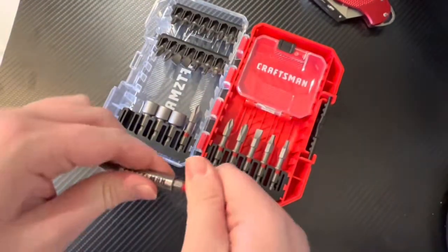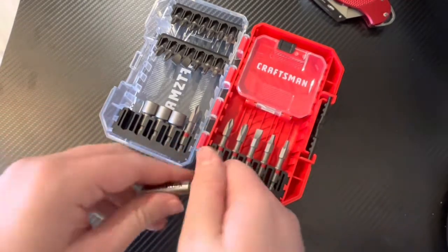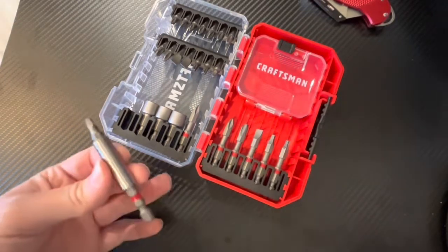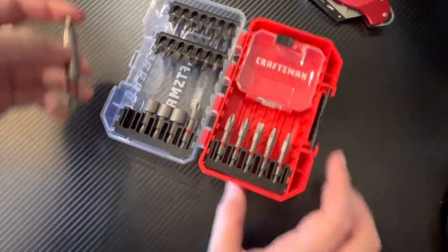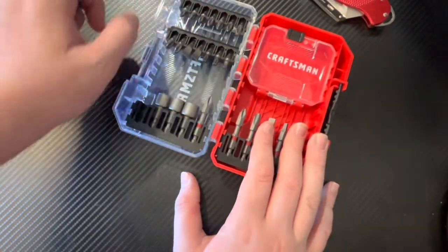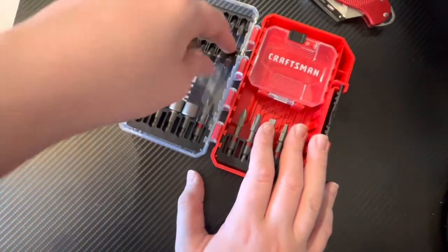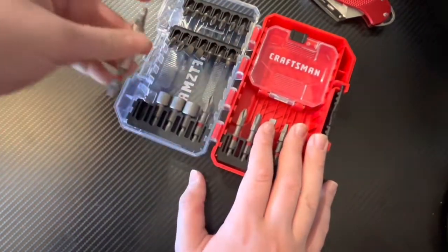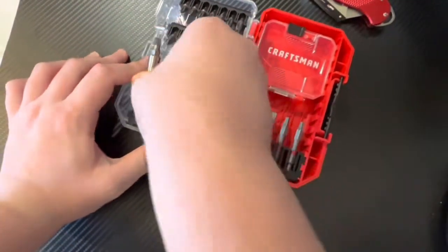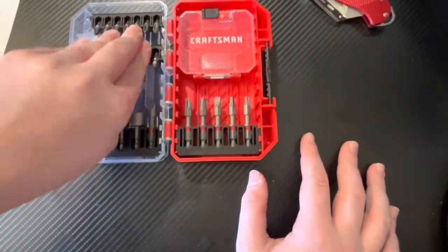First we have our sleeve here — it's not actually a sleeve, it's just a bit holder. It's magnetic; you can put your bits inside. We have Phillips up here, PZ2, PH2, flat head, Torx right here, square — then we have a bigger square bit on top of this holder. Now we're going to take a look at this side.